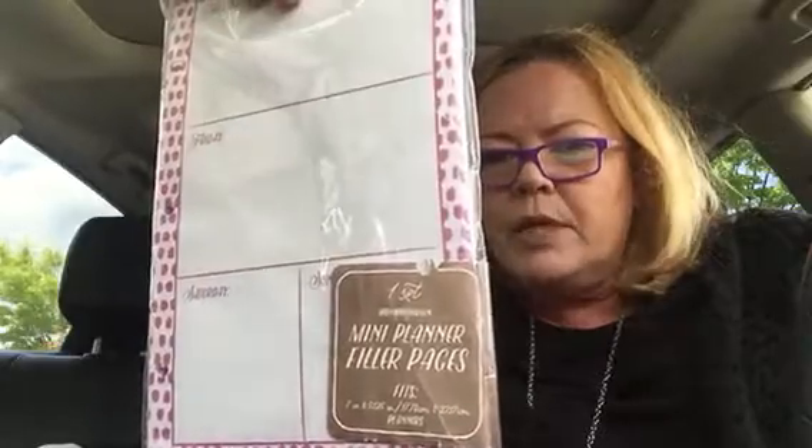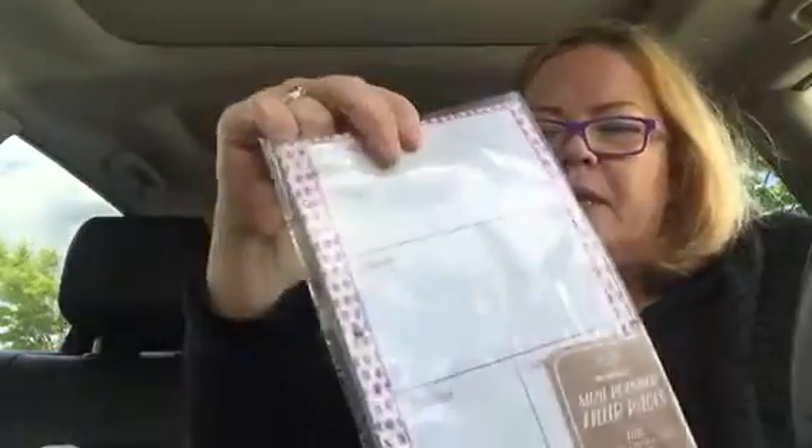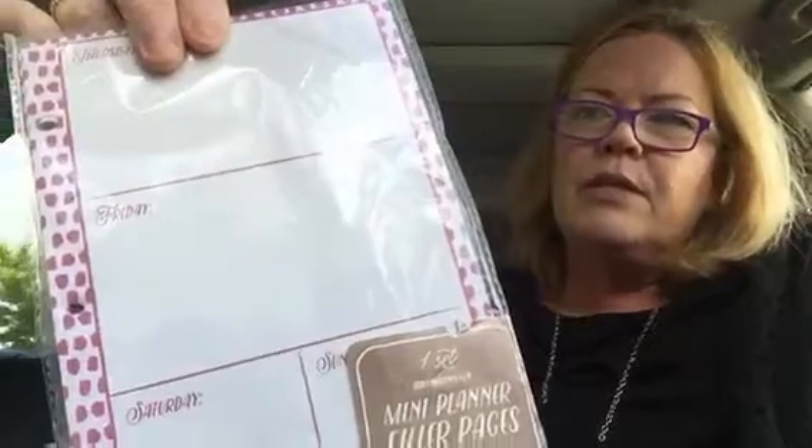I got these new pages — they came out with mini planner filler pages for the seven by nine, for the mini Target dollar spot planner. This was three dollars and it comes with 40 note pages, 12 monthly pages, and 52 weekly pages. You can see the purple, red, and in the back is green, so there's a variety of colors throughout — it looks like mostly green, red, and purple.